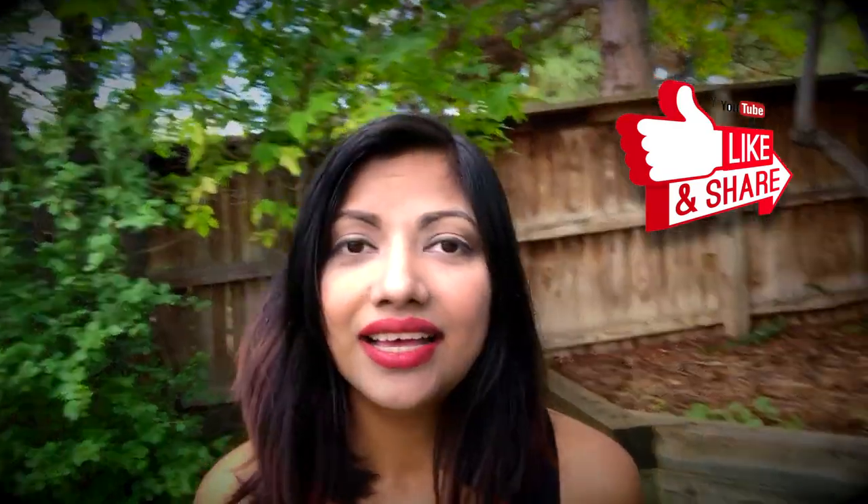Thank you so much for watching my video. Those who are new here, please take a minute to subscribe to my channel if you want to see more videos like this, and click the bell icon so you can stay ahead and watch my videos as soon as they are up on YouTube. Hope you liked this tutorial — if you did, please don't forget to hit the like button and comment below so we can connect and share our opinions. I'm coming every week with new videos, so stay tuned. Until then, stay well — bye!